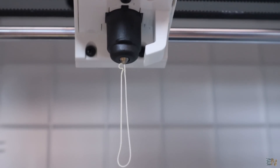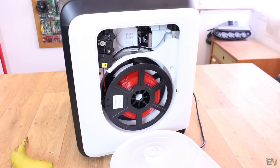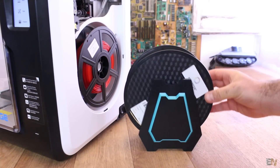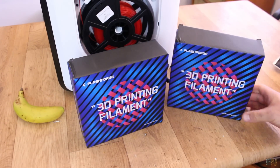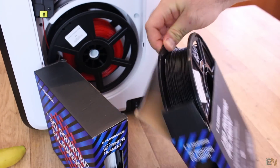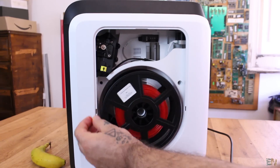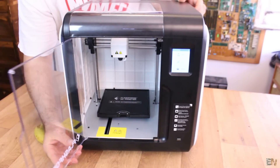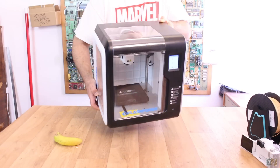One thing you might not like: you have to fit the filament spool inside the printer, and if you don't have a spool of the right size, it won't fit and you'll need an external spool holder. I also received some white and black PLA filament from FlashForge for additional tests. The entire case is enclosed so you'll have very low temperature variation, which is good for printing ABS.